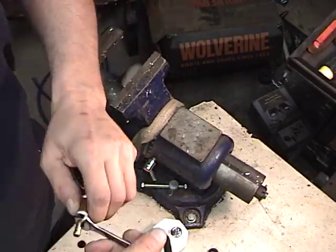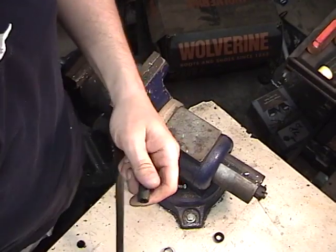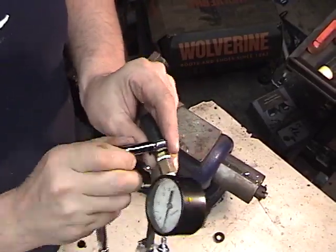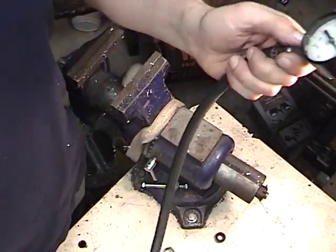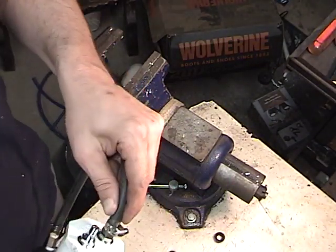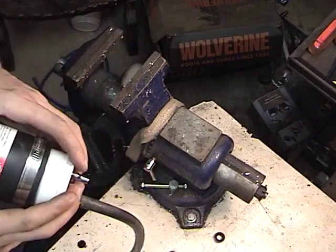You now have a gauge that you can mount to this hose with a hose clamp, that lets you see how much pressure you have in the intake. I find it handy to put a long hose on it so you can pull the gauge out of the engine bay away from the turbo and see it while you're working. Now the only thing left is to attach these two pieces together. When you're working with compressed air, it can create a whole lot of force — it can launch this tool apart and you can be injured by flying pieces.